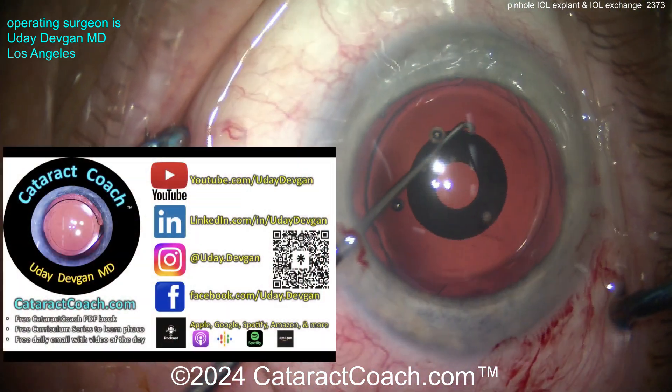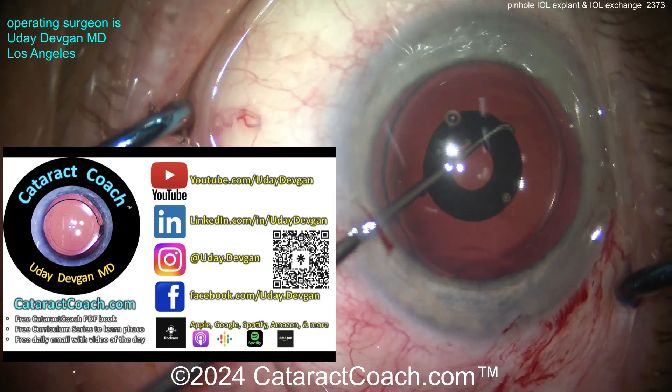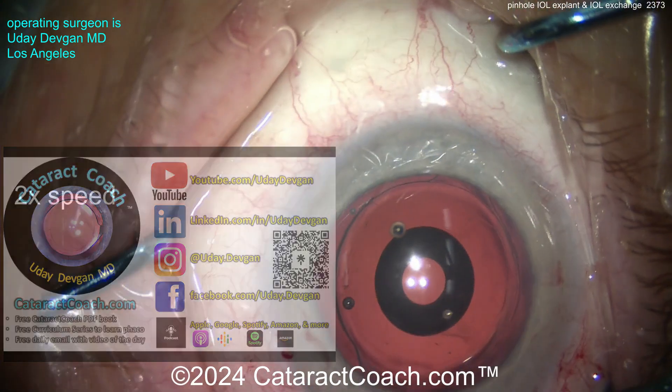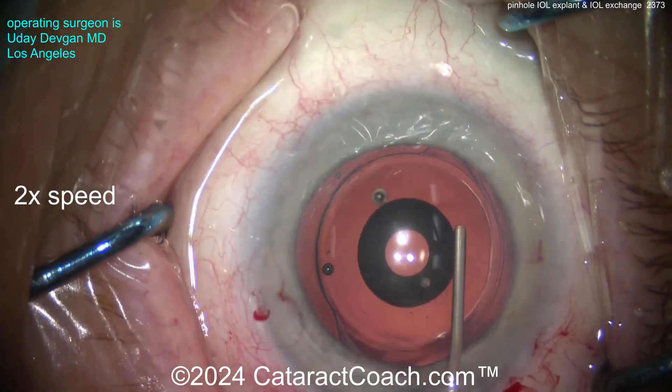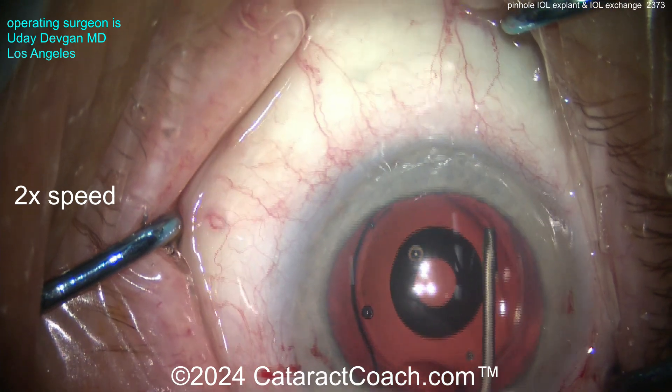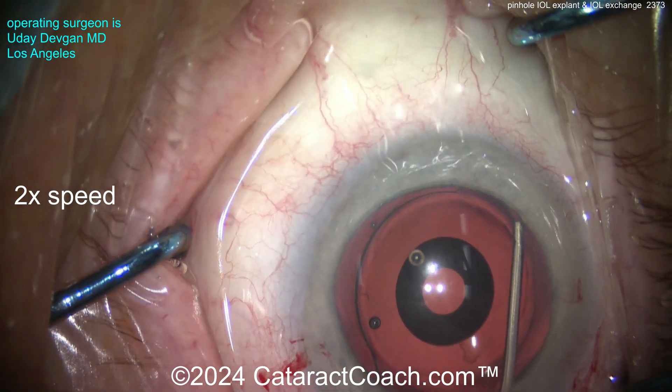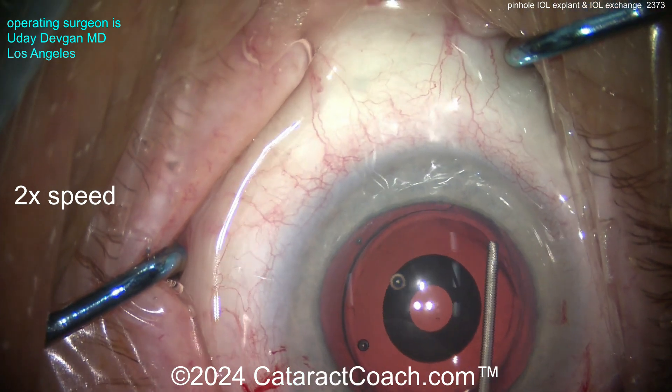Now going on the other side — slow, meticulous dissection using a dispersive viscoelastic. Notice we have two paracenteses 180 degrees apart.